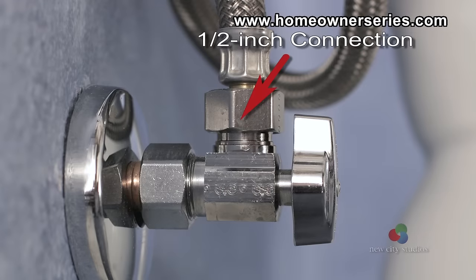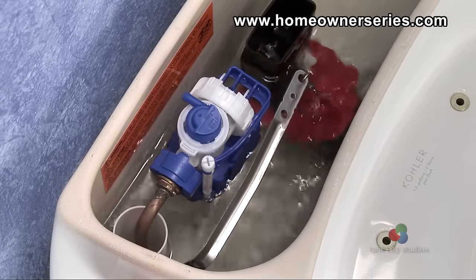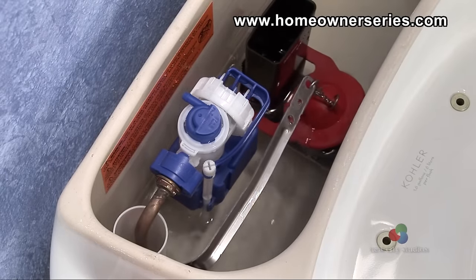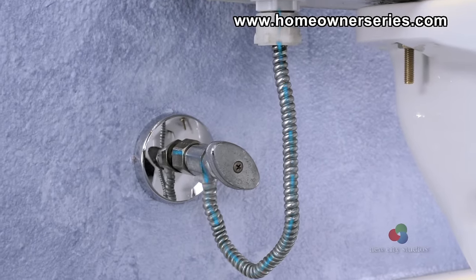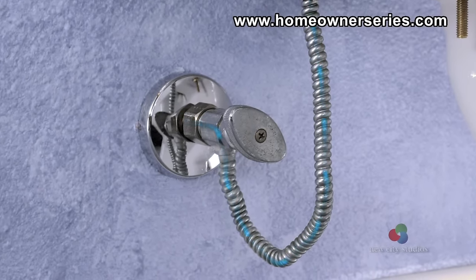Check the outlet on the angle stop to see if it is a one-half inch iron pipe connection. A toilet flush requires the additional water that enters the tank once the flush begins. When the water supply lines are too small, they restrict new water from entering the tank fast enough to aid in the flush.